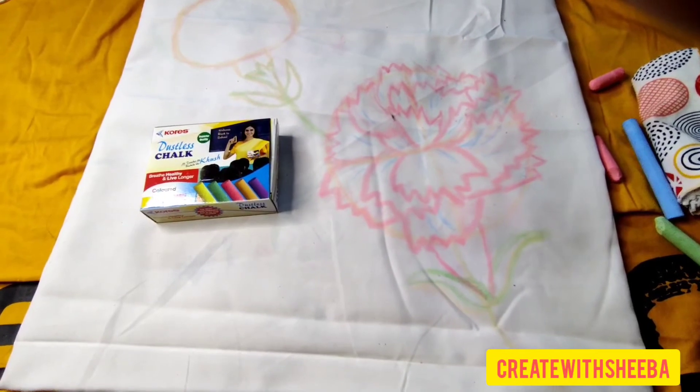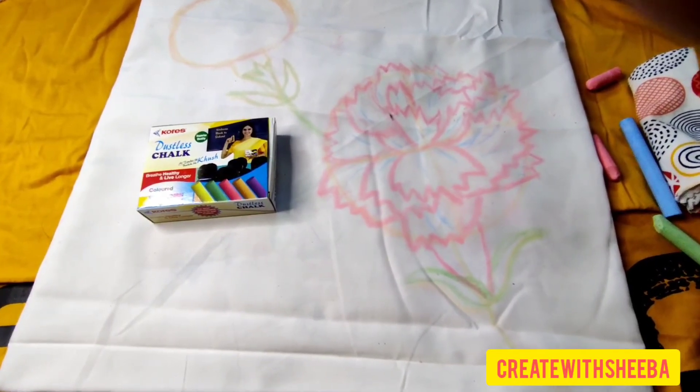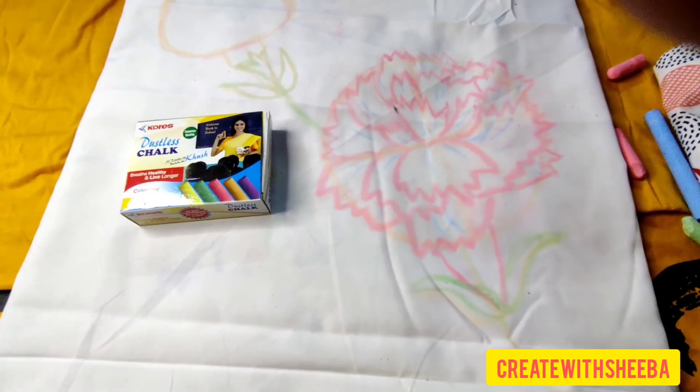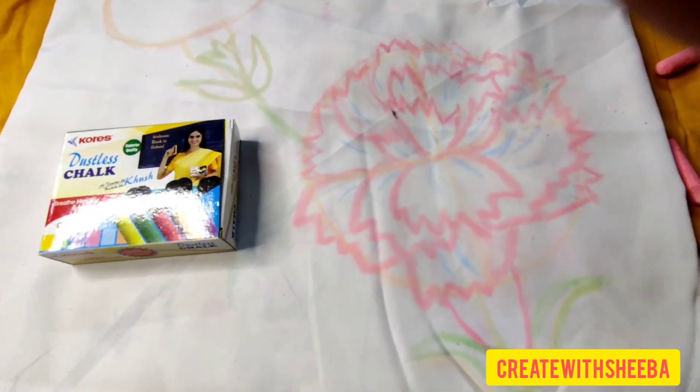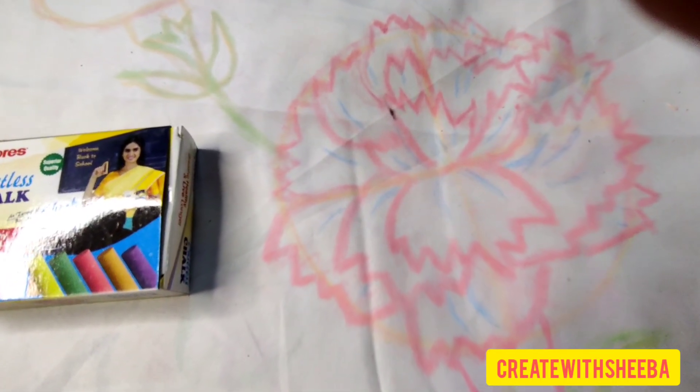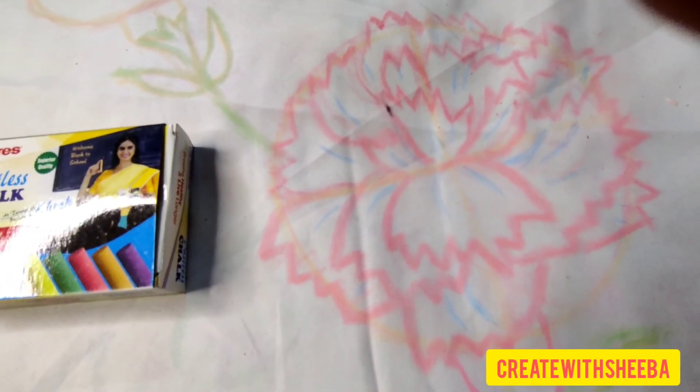Now I am going to paint it. This is the light side and this is the left side.